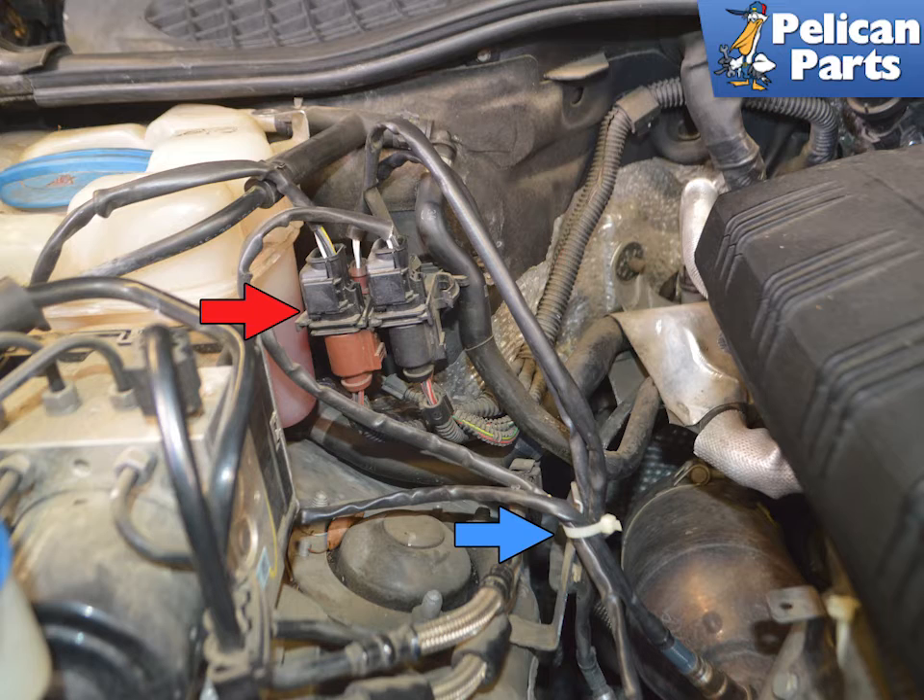If yours looks like this, blue arrow, make sure to clean up the mounting area. This can lead to wires rubbing against metal and shorting out. These sensors are expensive, so do it right.